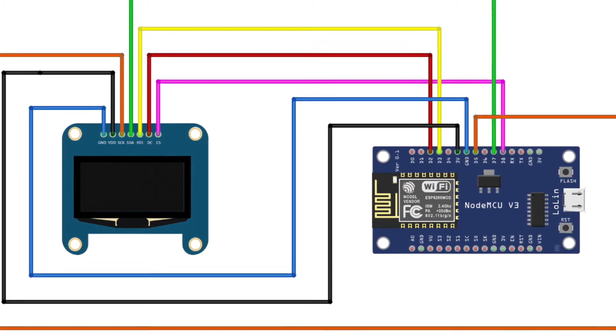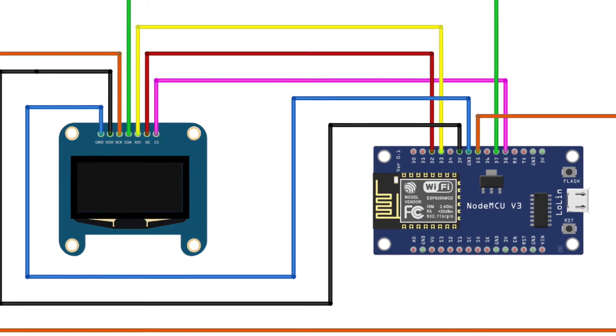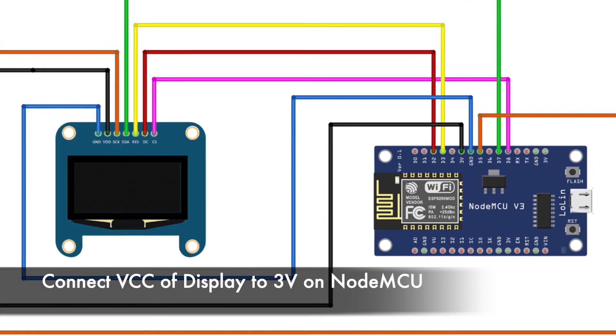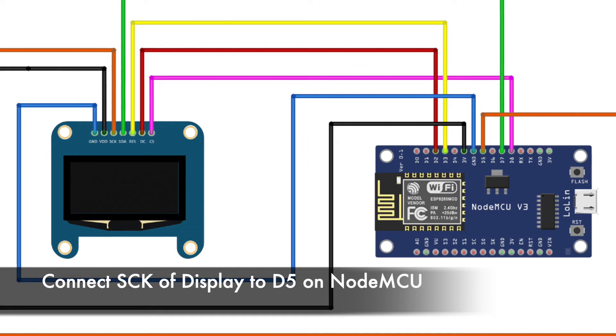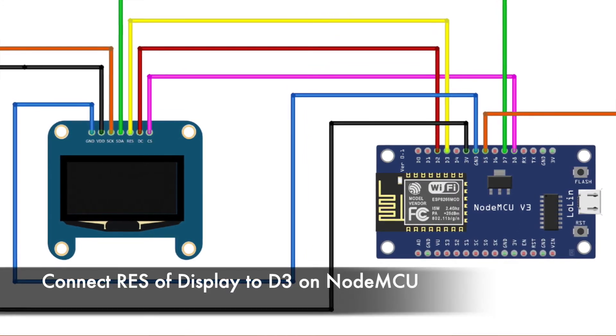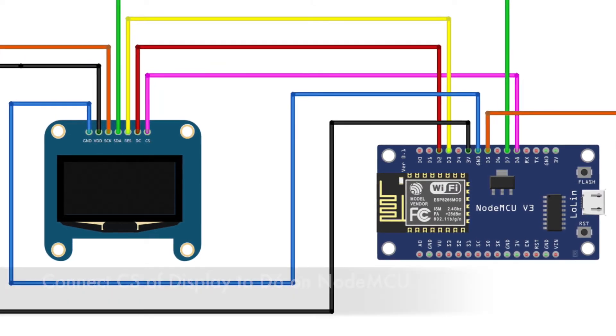The important connections between the OLED display and NodeMCU are as follows: connect VCC of the display to 3V of NodeMCU, connect ground of the display to ground of NodeMCU, connect SCK of the display to D5, SDA to D7, RES to D3, DC to D2, and CS to D6 of NodeMCU.